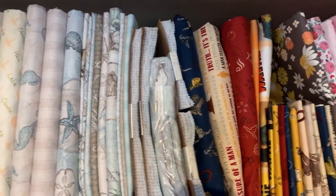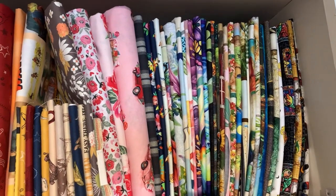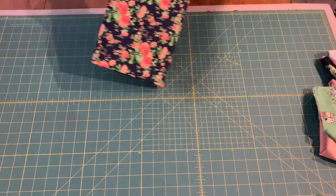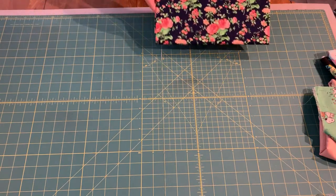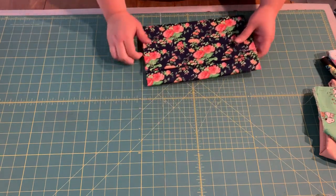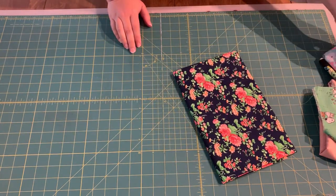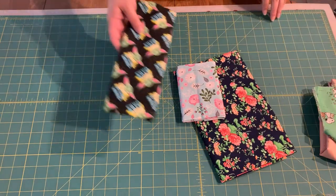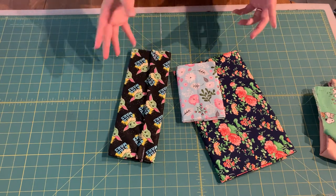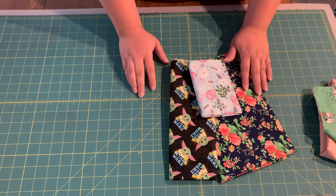Today I'm going to show you how to organize your fabric on comic book boards and put them on a shelf like this. I even do my fat quarters. I fold three different sizes: a yard, fat quarters, and then a remnant — about a half a yard. It was too small to wrap around a full-size board so I cut a board in half. That's what I'm going to show you how to do today.